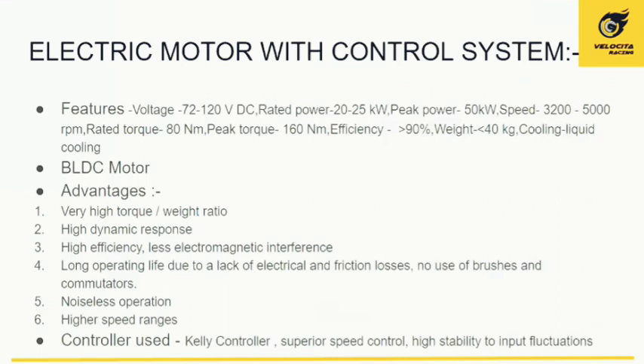The motor control system features a DC voltage input of 72 to 120 volts and a rated power of 20 to 25 kilowatts, peaking around 50 kilowatts for approximately one minute. Motor speed varies from 3200 to 5000 RPM under normal conditions, with a rated torque of 80 newton-meters and a peak torque of 160 newton-meters at starting. Motor efficiency is greater than 90%, weight is roughly 35 to 40 kilograms, and it is cooled using a liquid cooling pump.